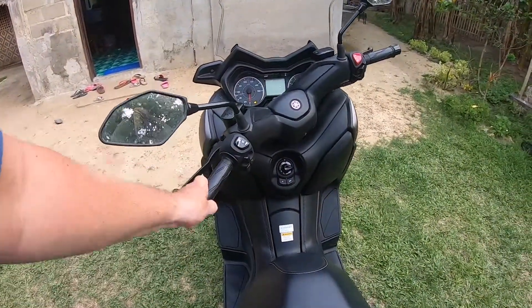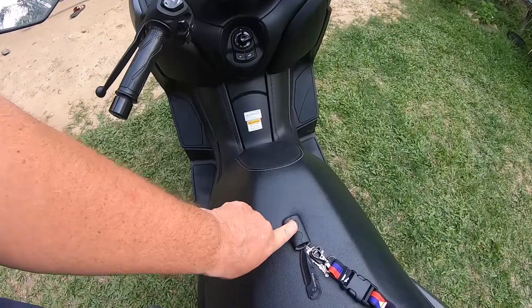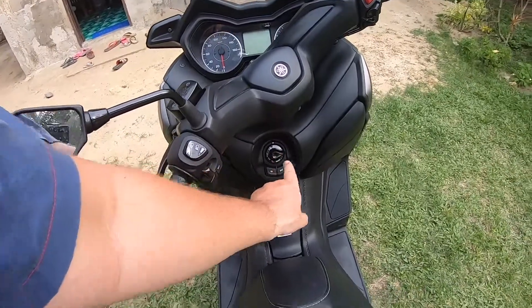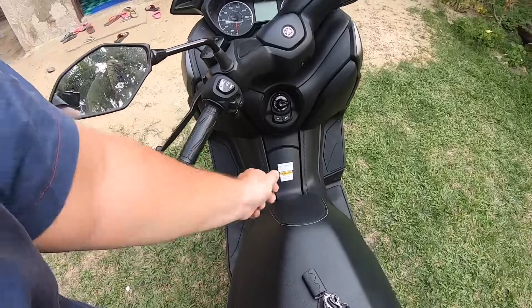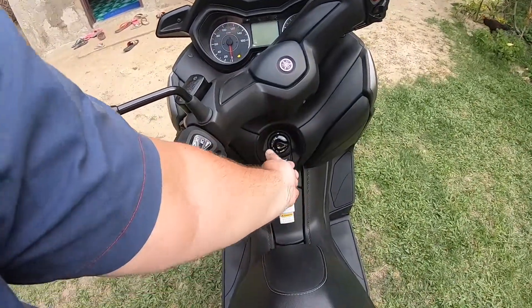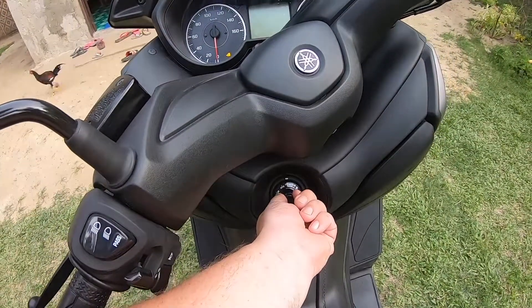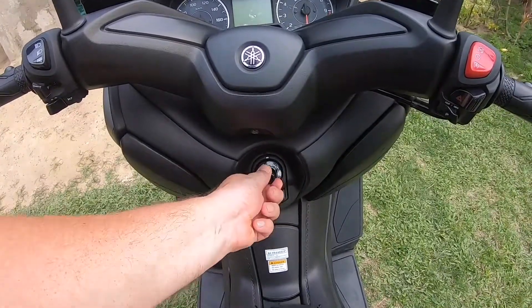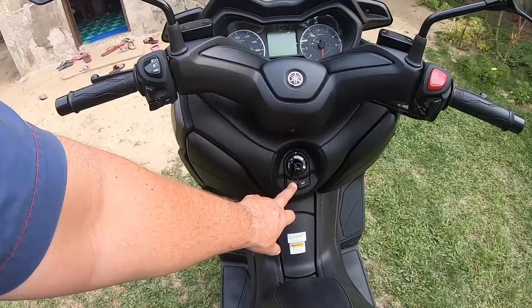Turn it all the way over and then it's locked. Press it so it blinks red like that — then it's locked. For open: hold it two, three seconds down, then off, open, and on open.